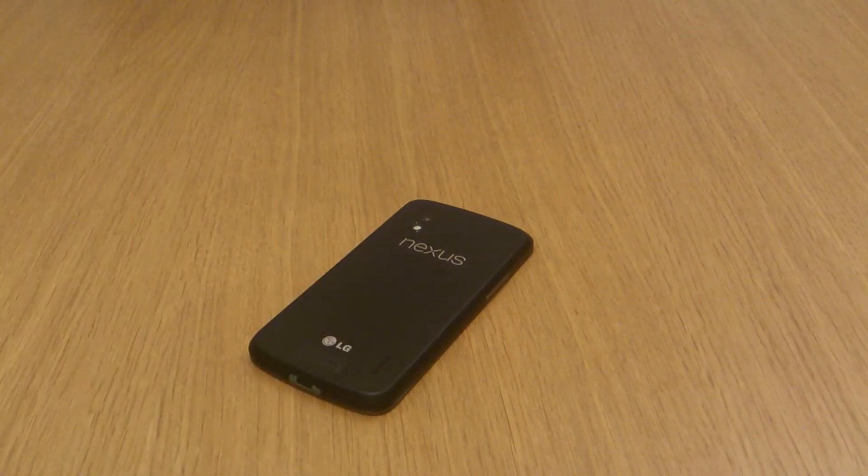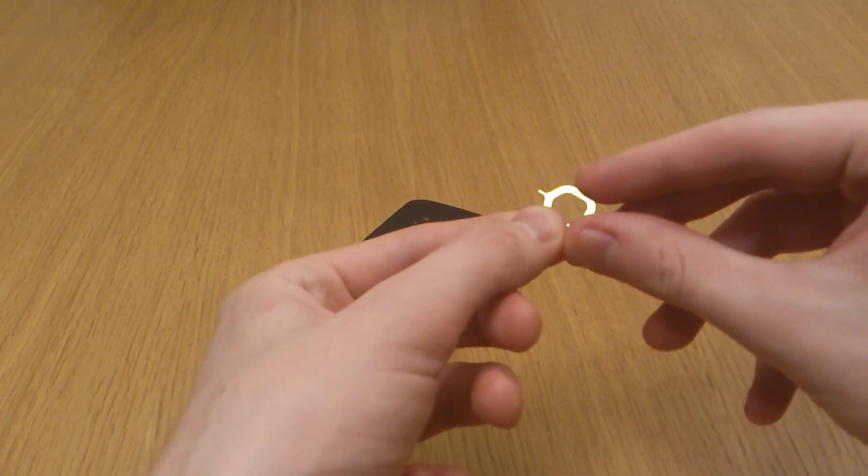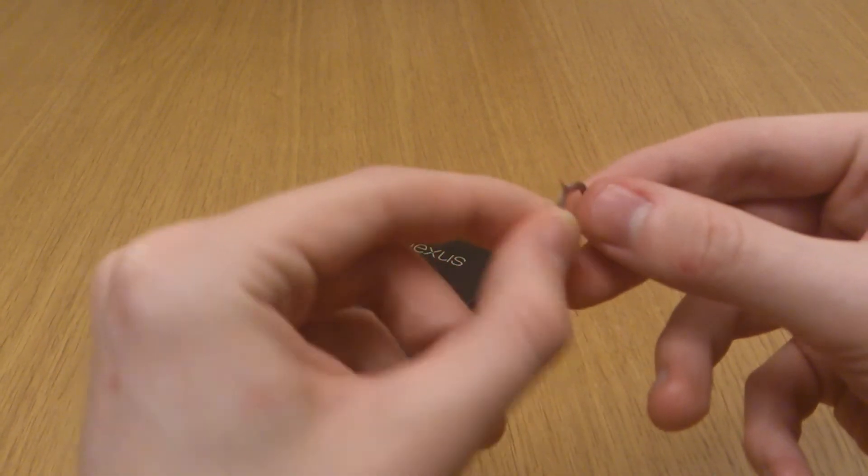Now if you go to your Nexus 4 box that the phone came in and have a look through, you should find a tool that looks like this — really, really fine end on that.